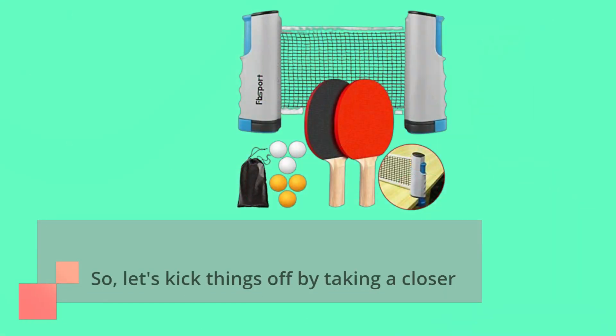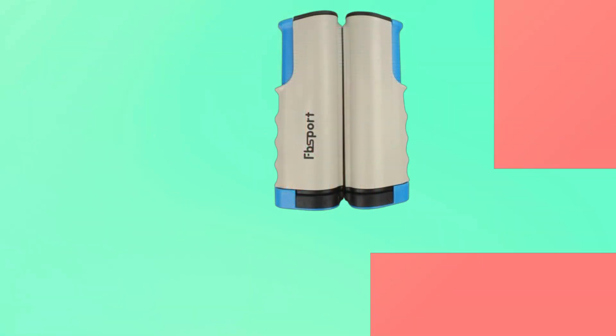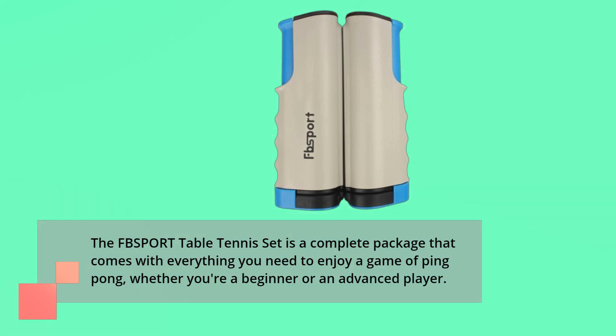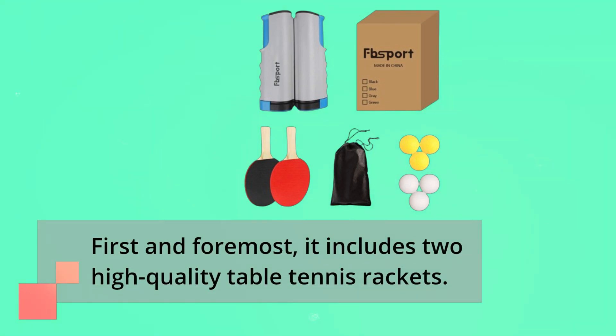So, let's kick things off by taking a closer look at what's included in this set. The FBSPORT table tennis set is a complete package that comes with everything you need to enjoy a game of ping pong, whether you're a beginner or an advanced player. First and foremost, it includes two high-quality table tennis rackets.